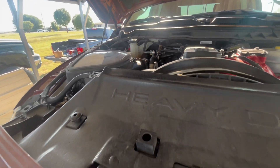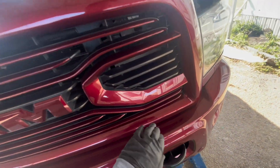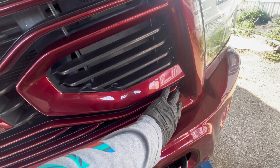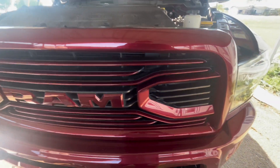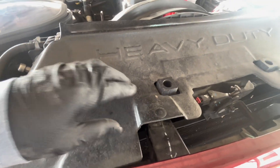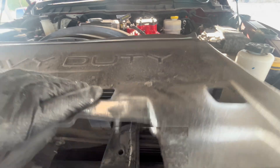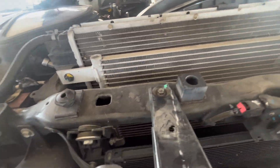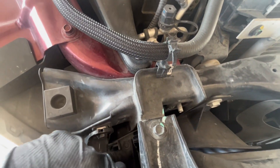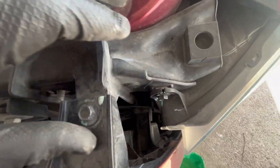We'll start by removing the top cover as well as the front grill, since the coolant drain plug is on the driver's side of the radiator. First thing is popping off the tabs — you got four of them on the top cover. Then once you pop them off, pull it off. You'll also have bolts in here: one down here, and then two, three, four up here, plus that one down there as well.